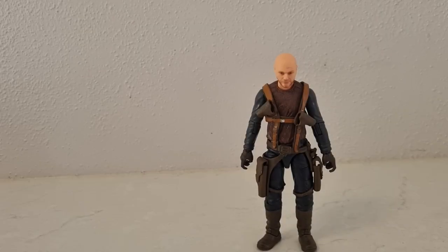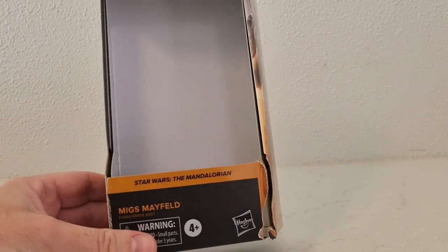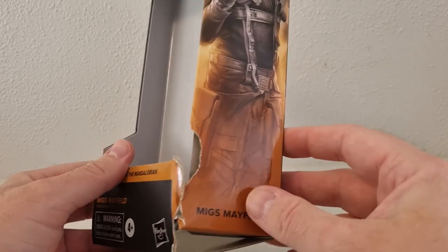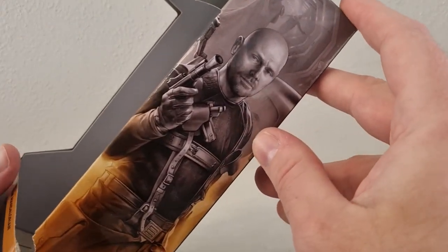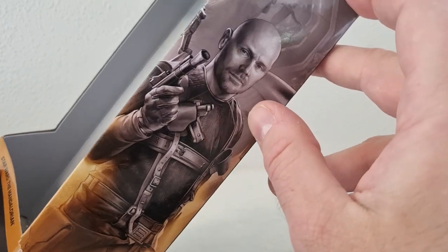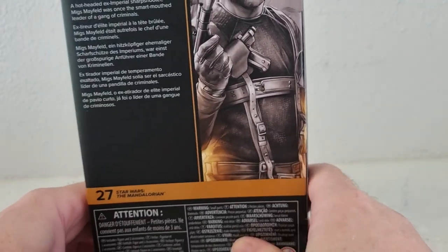Hey Star Wars fans, collectors, and Black Series collectors mainly. We have Migs Mayfield from The Mandalorian. I got so excited I forgot to record the intro with the packaging and just ripped him straight open and started playing with him. Here's Migs on the side, as played by Bill Burr — really like the artwork there, big fan of Bill Burr as well.